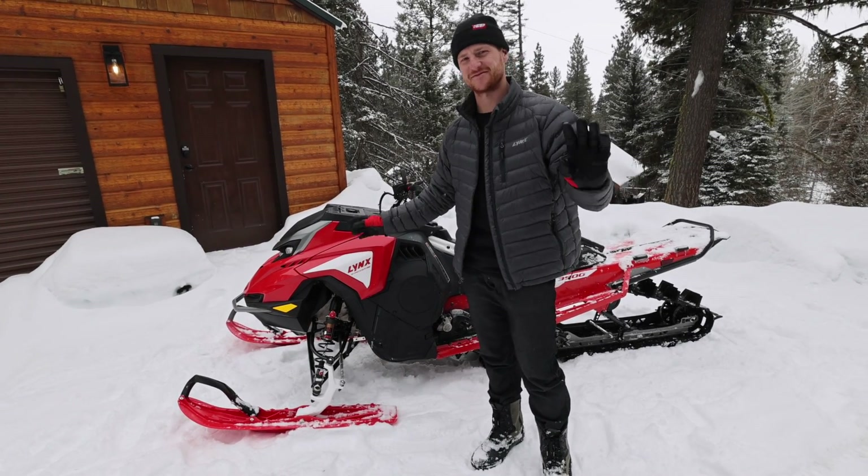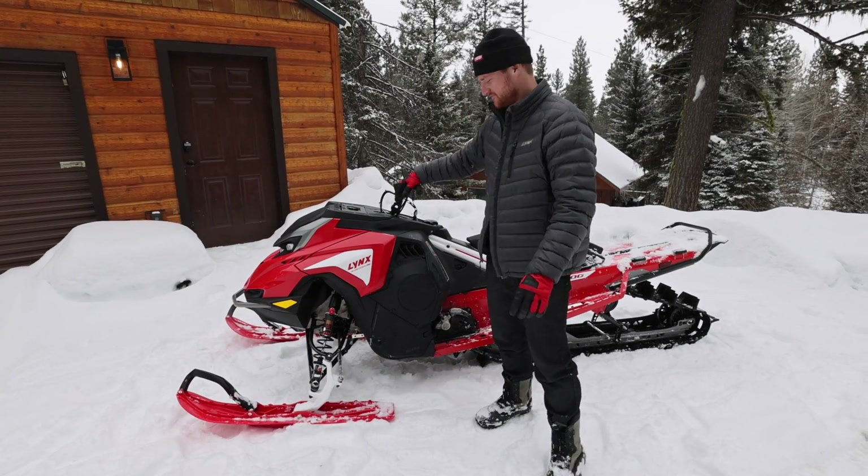We're doing this one take. Ready, Phil? It's going to be crazy. We're doing this in one take. What's up, guys?